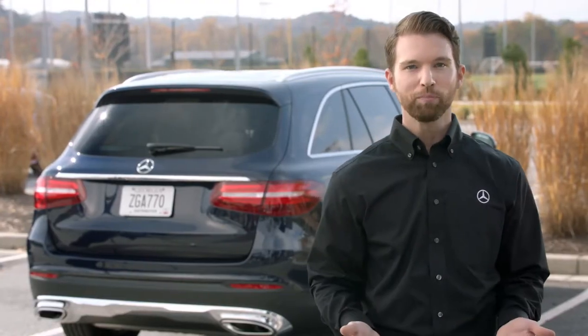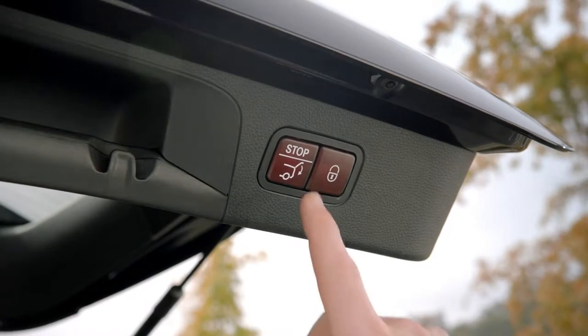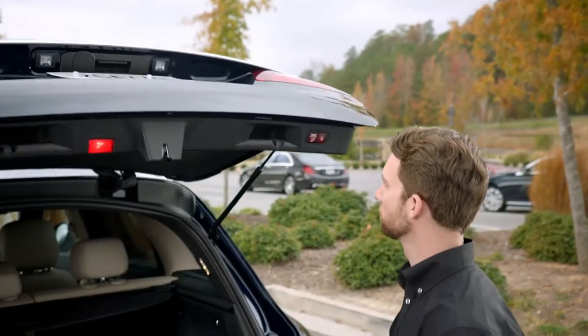Additionally, when the liftgate is open, you'll notice a red button on the underside. Press it to close the liftgate.